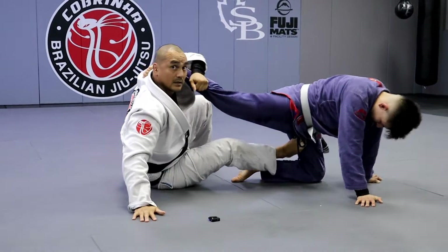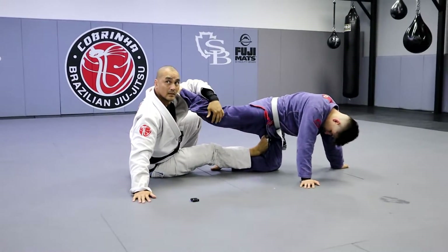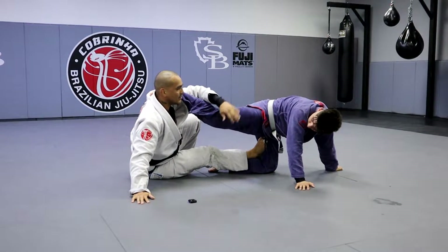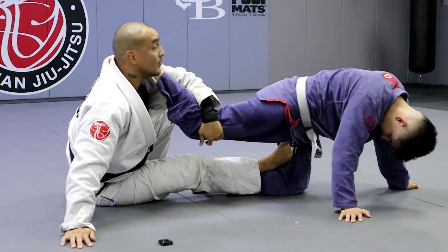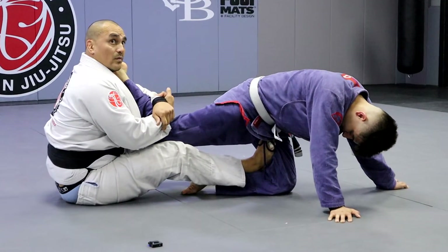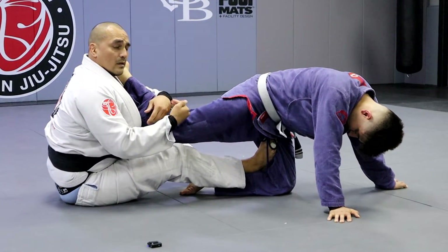Foot goes here. This one here, you want to have it on the inside of the knee if you can. It prevents him from trying to go down and run that way, because then I have to do a bunch of other stuff to keep him here.